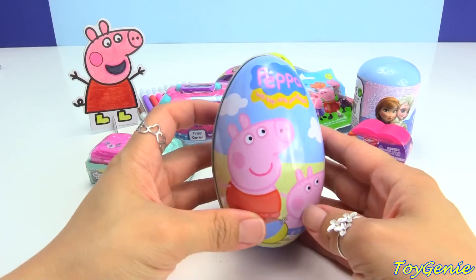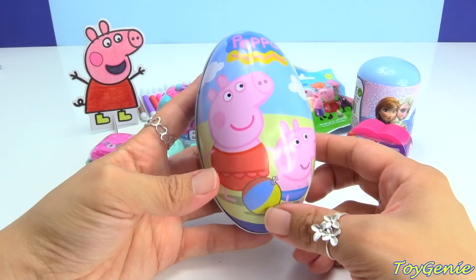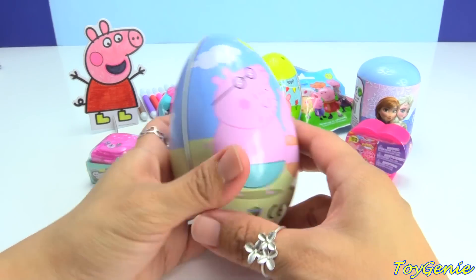Let's open up this giant Peppa surprise egg. They're all at the beach — we have Peppa, George, and a beach ball, some white clouds, Daddy Pig, as well as Mummy Pig.